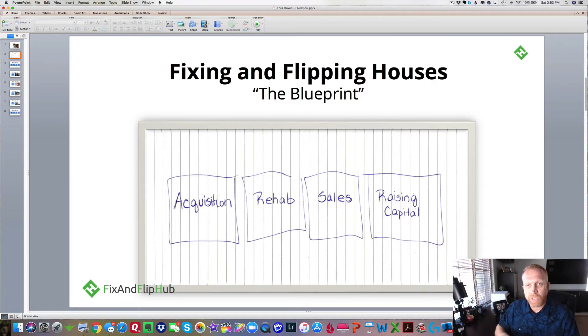Inside each box he wrote: acquisition, rehab, sales, and raising capital. He told me, he said, Marty, whether you're going to fix and flip one house at a time or 20 or 30 at a time like I do, every fix and flip business has these four boxes or four divisions of the business — your acquisition division, your rehab division, your sales division, and your raising capital division.